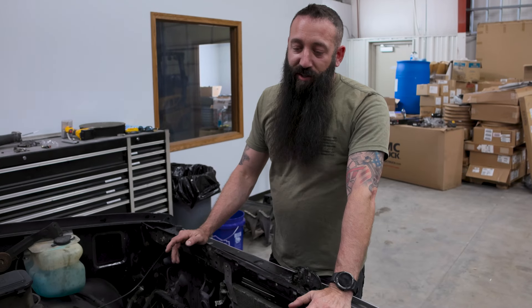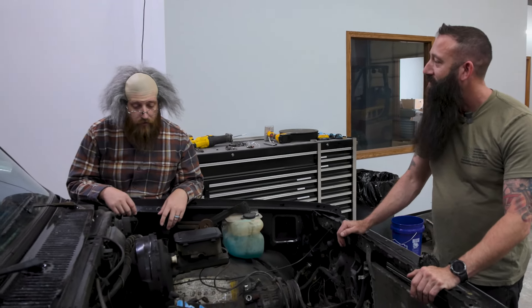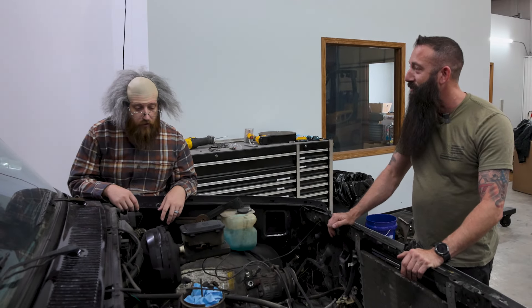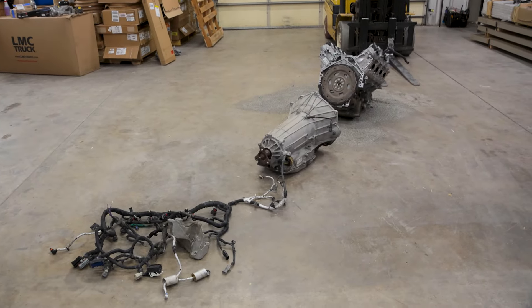We only got a few weeks left to finish this. We made some pretty good progress. It's not going to happen in two or three weeks — it ain't gonna happen. No, we're definitely gonna get this done. The motor's still in there, that one's over there, you got all the wires to hook up. It ain't gonna happen. Oh, it's definitely gonna happen.